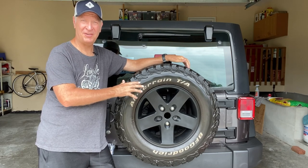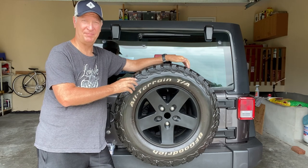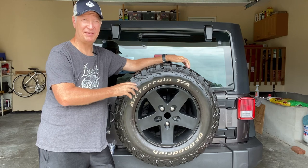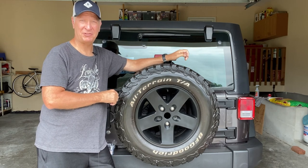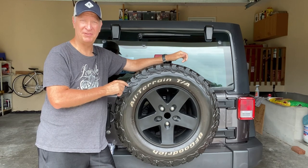This will work on all of the JKs or JKUs from 2007 to 2018, and probably even some before and after then. You'll need to check the manufacturer's website to verify they'll work on the year and model of your Jeep.